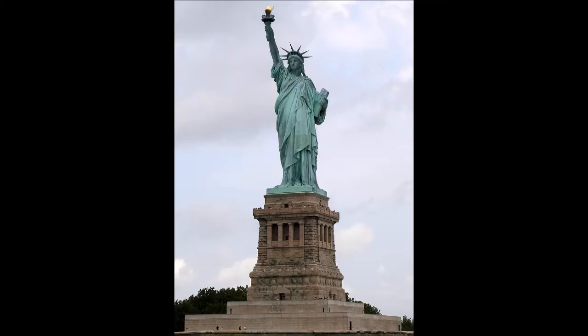The Statue of Liberty, Liberty Enlightening the World, French: La Liberté Éclairant le Monde, is a colossal neoclassical sculpture on Liberty Island in New York Harbor in New York City, in the United States. The copper statue, a gift from the people of France to the people of the United States, was designed by French sculptor Frédéric Auguste Bartholdi and built by Gustave Eiffel. The statue was dedicated on October 28, 1886.